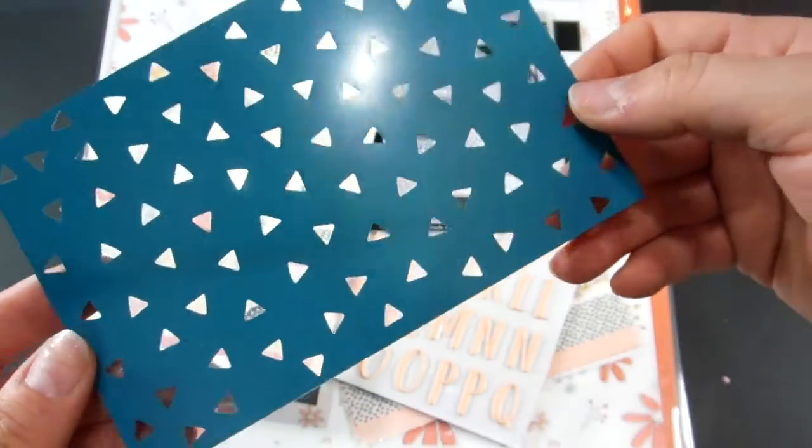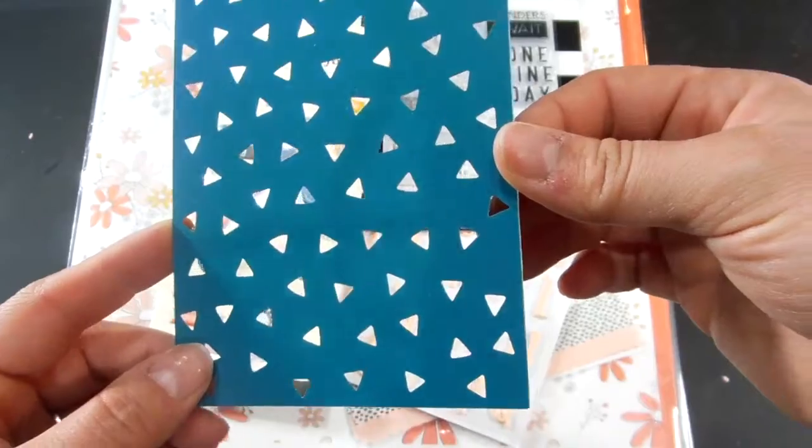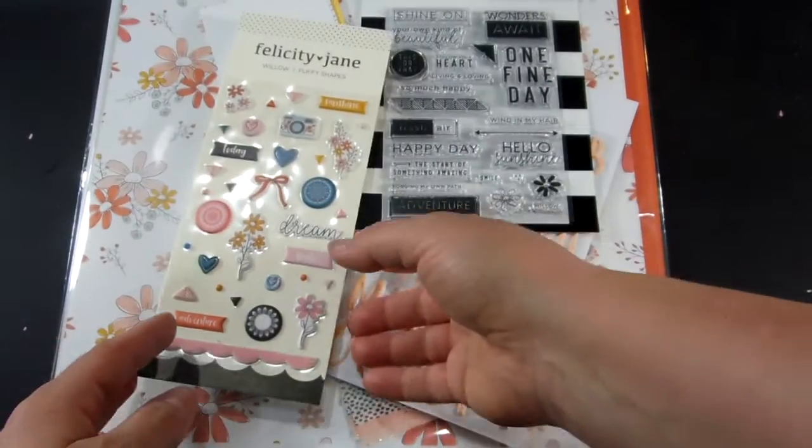We got a stencil this month, which is nice. It's a nice neutral pattern triangle that you could use on almost anything.